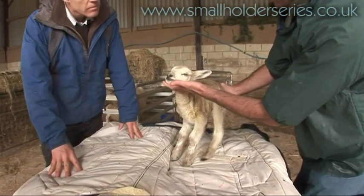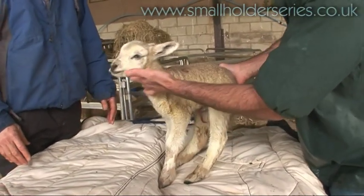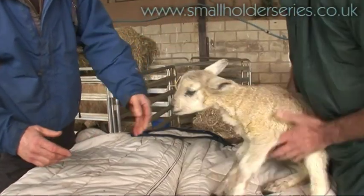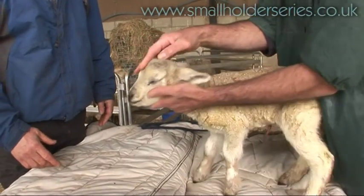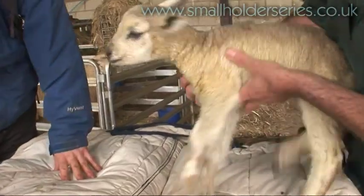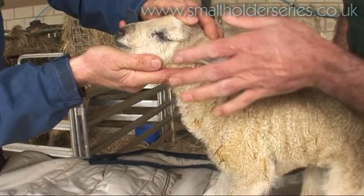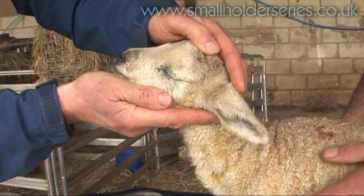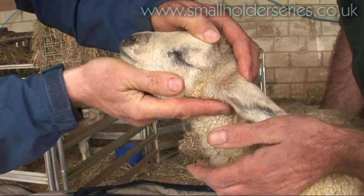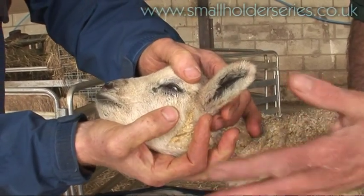Then we are going to have a good look over it to look for any possible abnormalities that it might have been born with. One of the relatively common ones is something called entropion — sometimes called turned-in eyelid. If we have a look at this lamb, one thing you can see straight away is there is a slight watering from this eye. If we look very closely, we can just see that the lower eyelid — always the lower eyelid of an affected eye — is turned in.